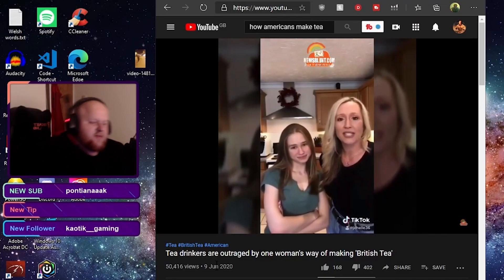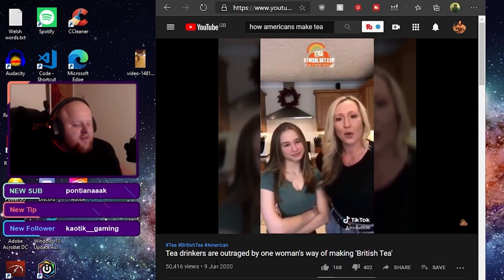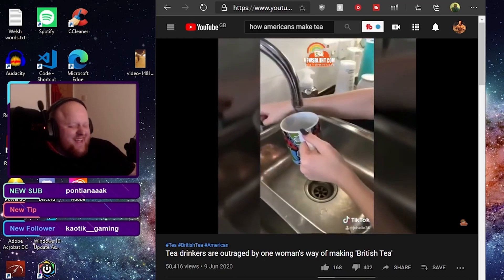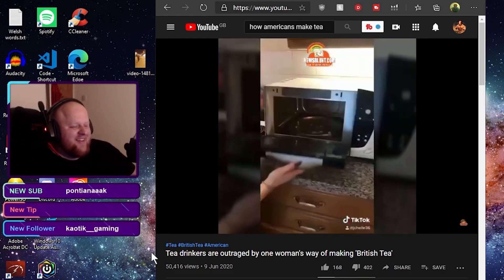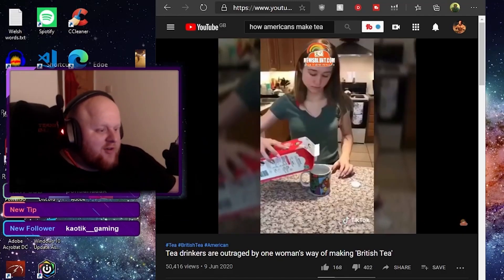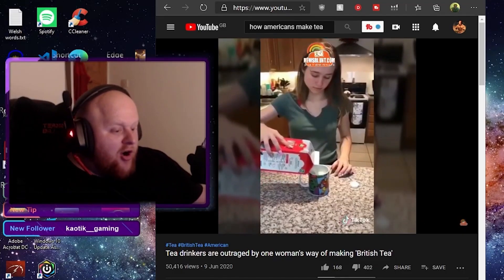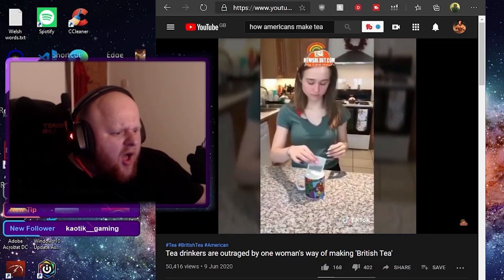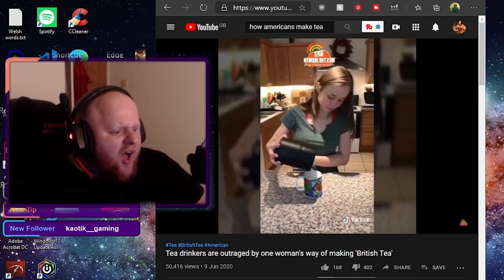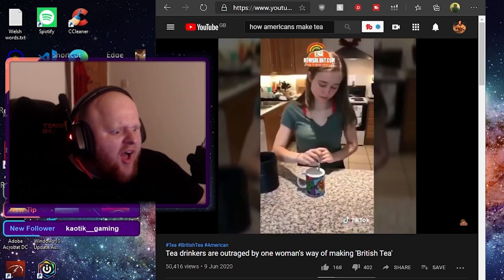Everyone wanted to see me make hot tea or British tea. Fill our mug with water — wrong. Put it in the microwave — wrong. Set it for a minute — wrong. Pour the milk in — wrong. Drop your tea bag in. Add the sugar. Give it a little stir.